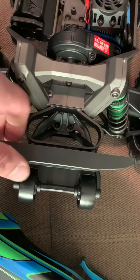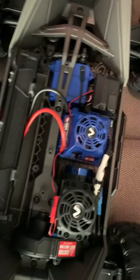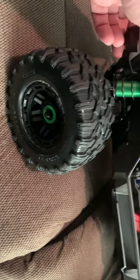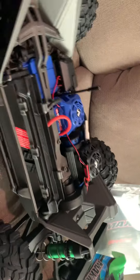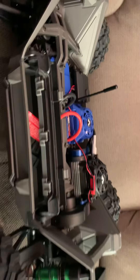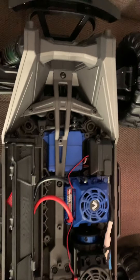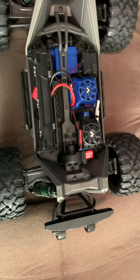Flexible wheelie bar. Pretty good damping. Sweet, can't wait to try it out. But too bad there's like a foot of snow outside.